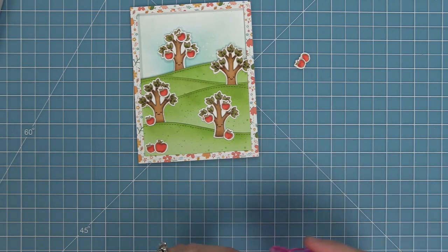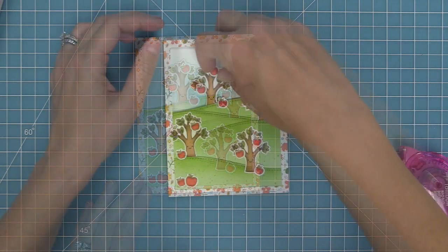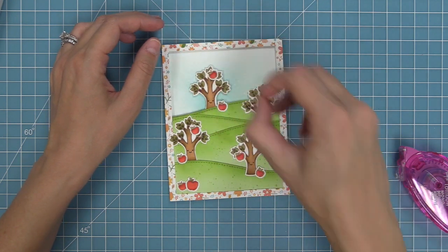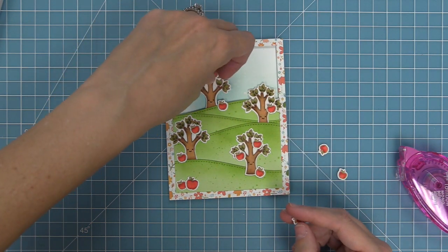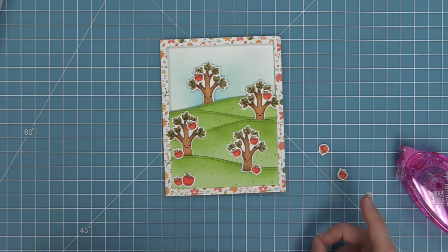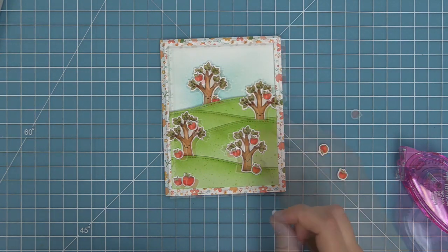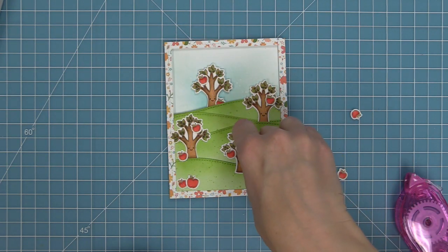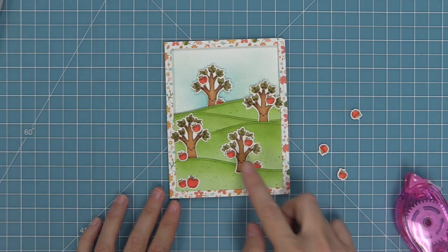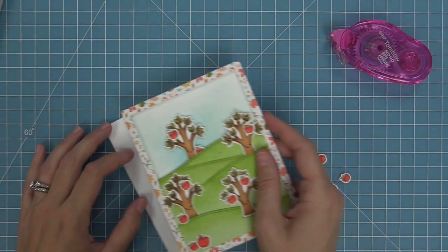We're going to layer all of our cute apples around the trees and also in the trees — you can also do that with individual flowers or even with the little hearts, which would be so sweet for Valentine's Day. I'm adding a bunch of apples and at this point it was just too many, so I started to peel some off to make the scene a little simpler, since all of those apples were competing with the patterned paper frame. So I've taken some apples away and tucked some behind the hills, and I ended up having a couple of extras so I'm going to put them on the inside of my card base.